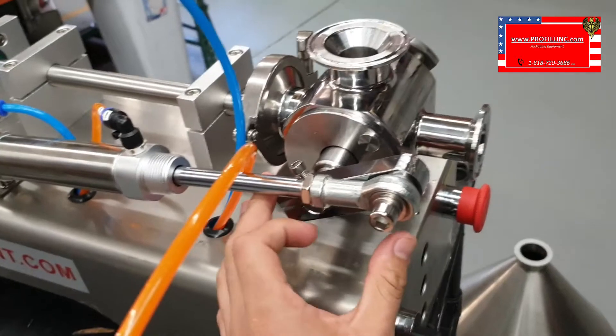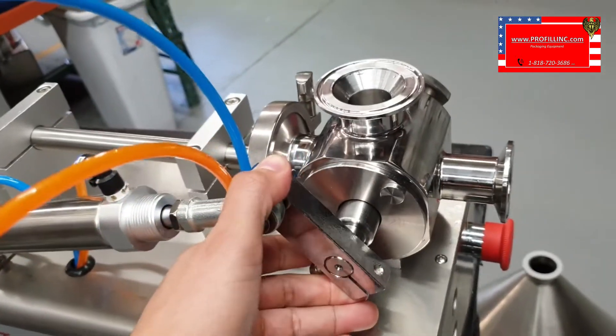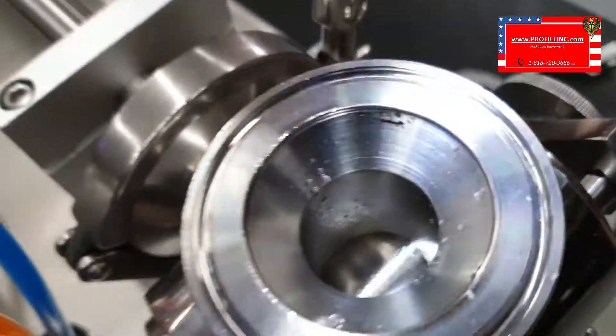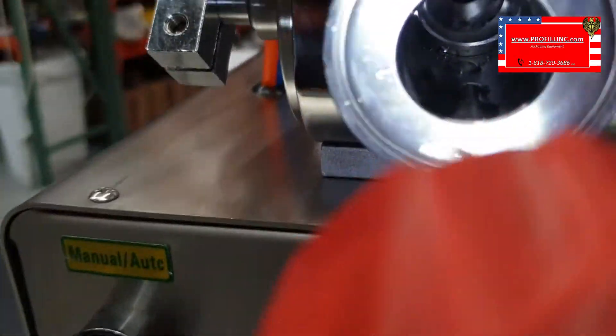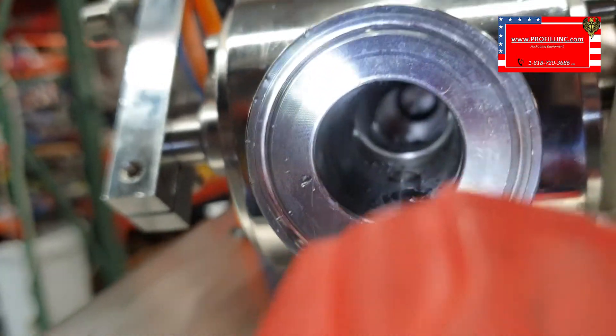Now when you press on the foot switch, this arm goes to the back position. When that happens, the top closes — so now this one's closed. And now this one is open all the way through. You can see in there the piston.